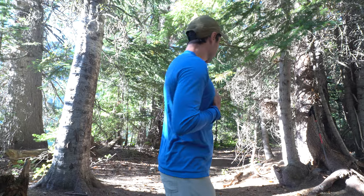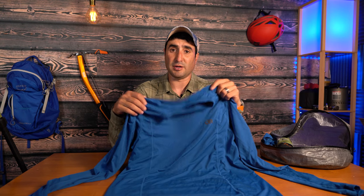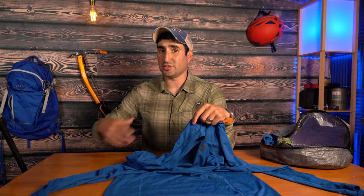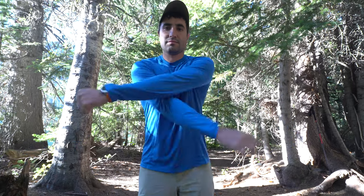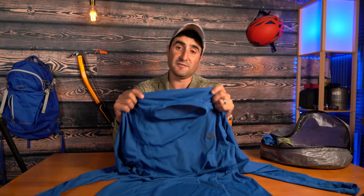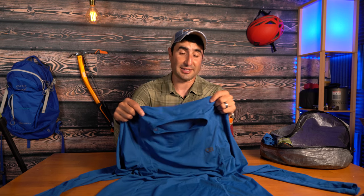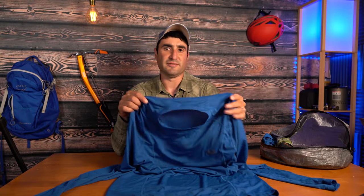Another thing I like to wear when I get to base camp is the Outdoor Research Echo shirt — not the hoodie, just the shirt. It's super lightweight, stretchy, breathable, and quick drying. When I want something to wear at camp after my Astro Man hoodie is drying out and stinky, I'll put this on. It's a long sleeve shirt and weighs only three ounces — very minimal. It only offers 15 UPF sun protection so I don't love wearing it while backpacking; I prefer the Astro Man for that. But if I need a backup shirt, this is it. It sells new for about $50 and you can find it on sale every now and then.